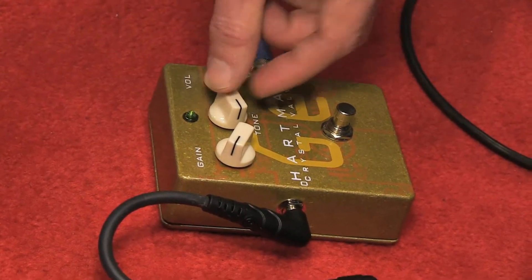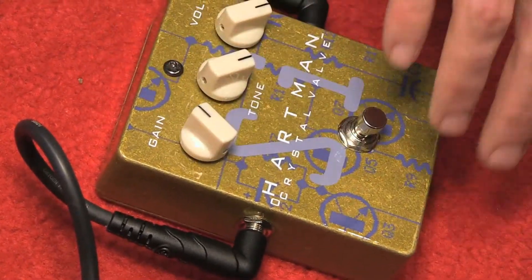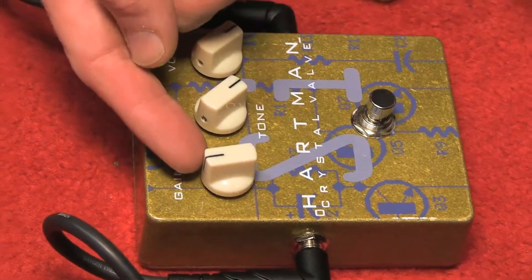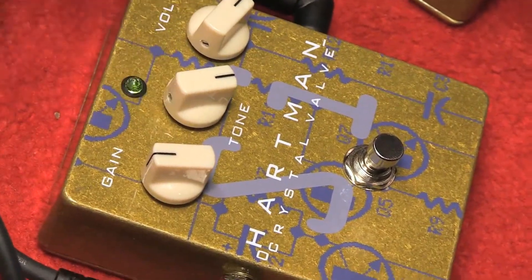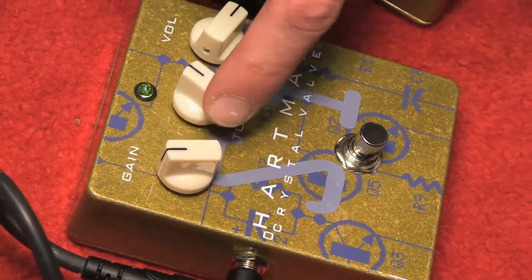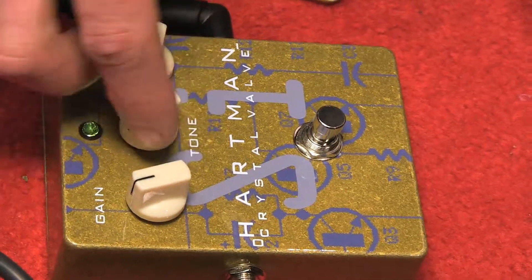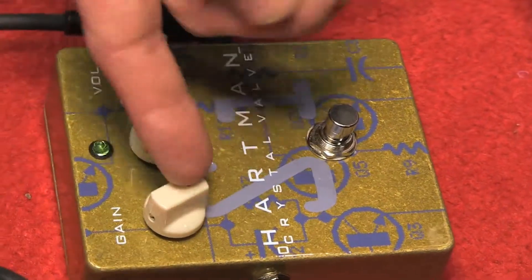Over here we've got a silicon tonebender. It's based on the ColorSound Supatone Bender, which Steve Hackett from the Peter Gabriel era of Genesis used quite a bit. Very different sounding — a four-transistor silicon fuzz. It has some really industrial tones available, a little bit less woody and warm than the germanium. It covers quite a range on its tone control, so you can get a very different voice from the fuzz depending on where the tone is set, especially when you've given it some gain in that region.